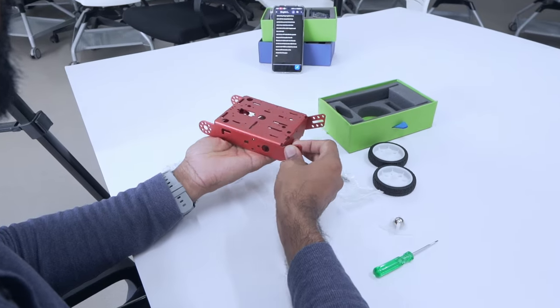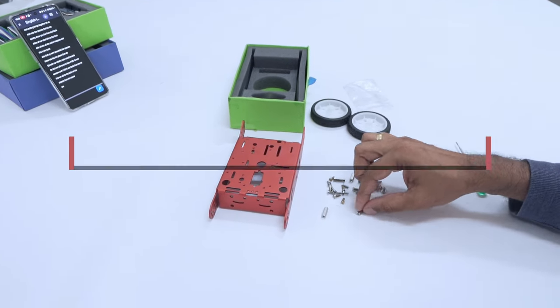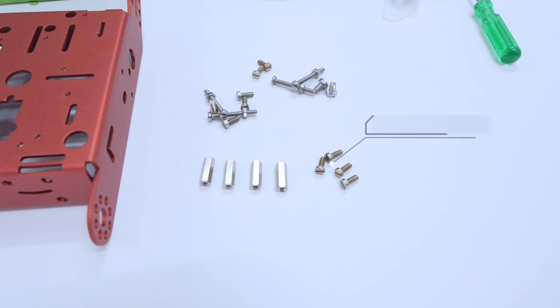Now that we've seen all the components, let's get to the exciting part — the actual robot assembly. Now, taking a look at our chassis, we have the front side and the back side. Assembling the spacers: make sure to take four 15mm spacers along with four M3 6mm bolts.